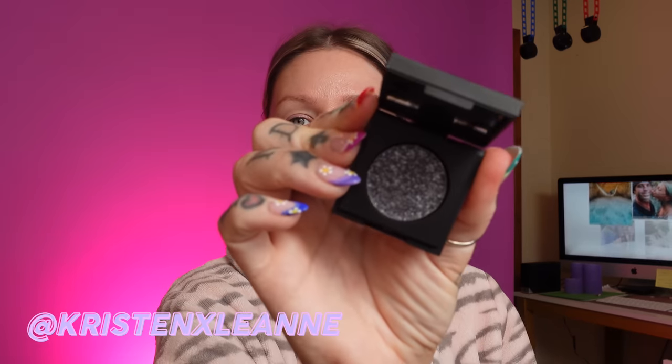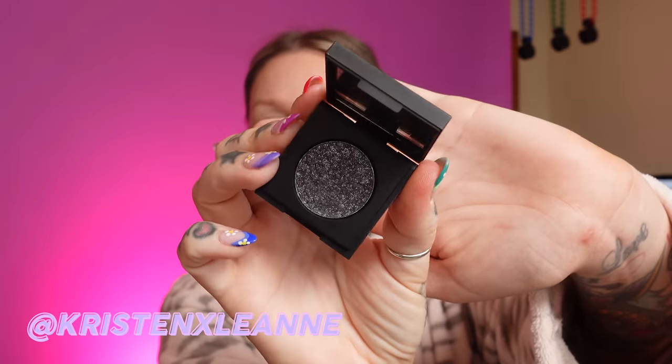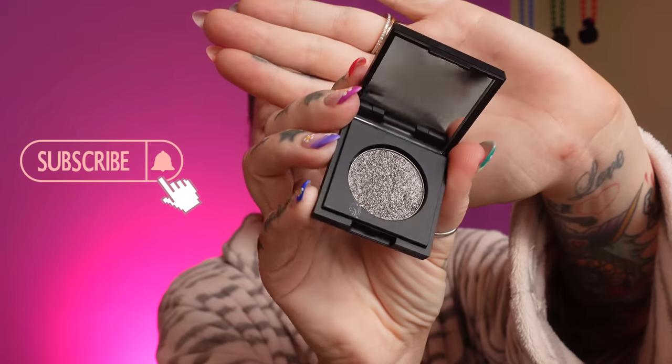I put some self tanner on, now I'm going to do my makeup. I grabbed a basket of the makeup I wanted — I wanted to do like a smoky, silvery black look. I haven't done that for a really long time. I grabbed this dark blue-gray by Joseph Colors, I think that'll look really pretty. I grabbed this one too, it's a dark silver, so we'll see what we come up with.